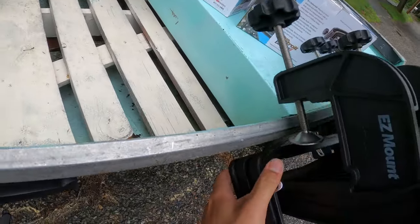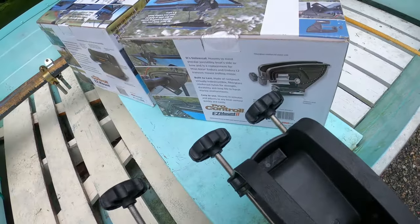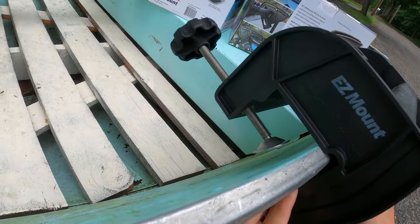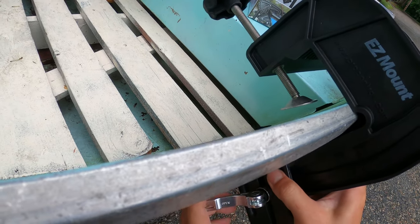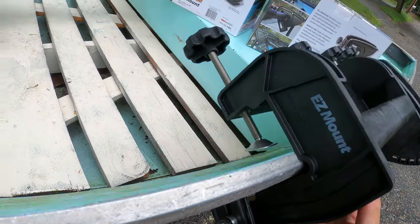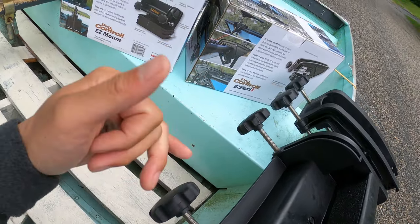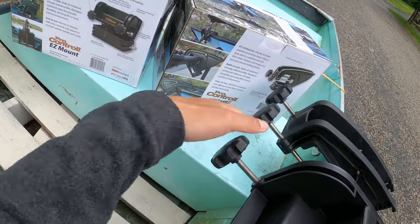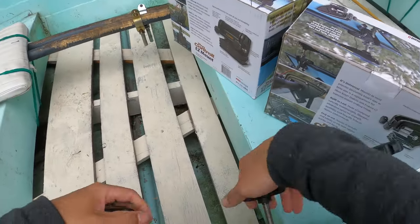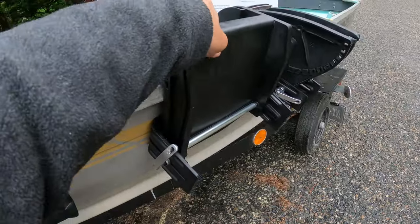Same thing here — make sure the support is in position towards the hull. This is the right way. And this is the lock — make sure the position is locked. Looks like it's secure enough. You can see it's pretty sturdy.